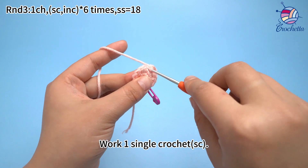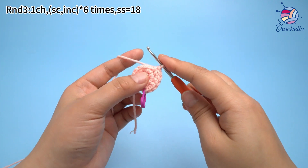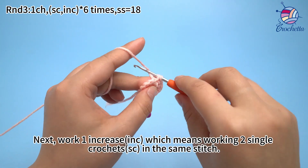The third set: work one sun crochet. Next, work one increase, which means working two sun crochets in the same stitch.